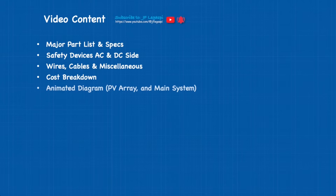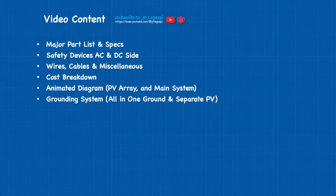On our video content we have: major parts list and specs, safety devices on AC and DC side, wires, cables and miscellaneous, cost breakdown, animated diagram, grounding system, commissioning which is the step-by-step procedure, and of course the return on investment calculations.